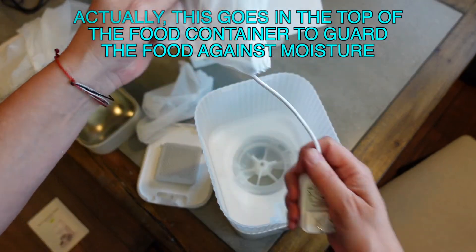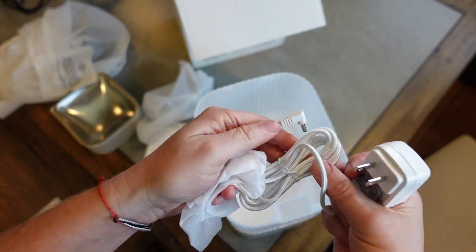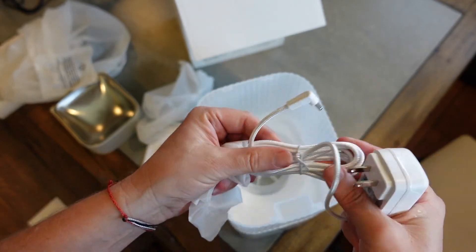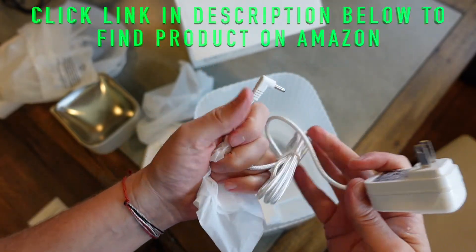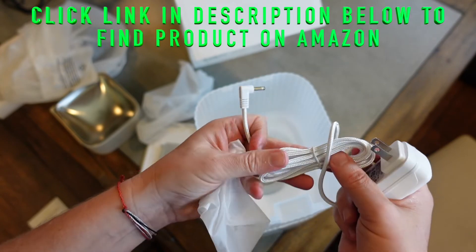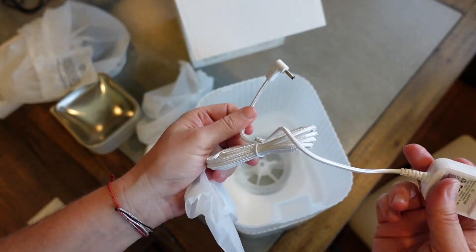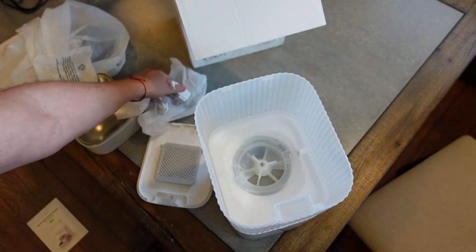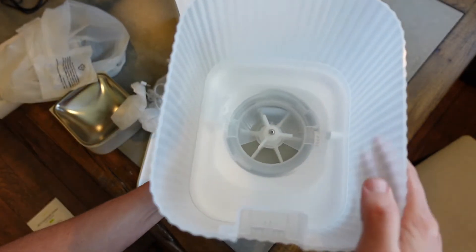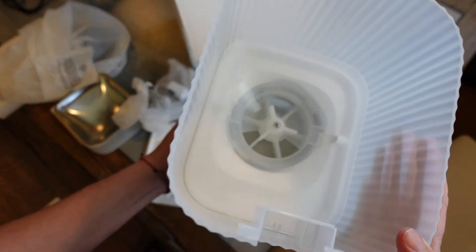You've got your plug here with a nice nylon braided cord — that's a step up from the kind of crappy black cord you get with most things. It's a nice braided nylon cord, and it's white so it should blend better with the trim in most houses. And that's the unit right there — you can see how that spins to disperse the food.